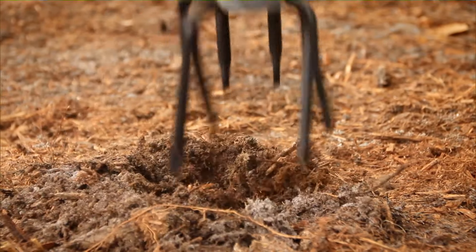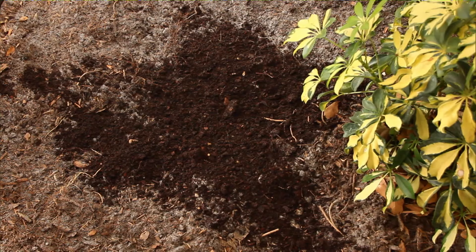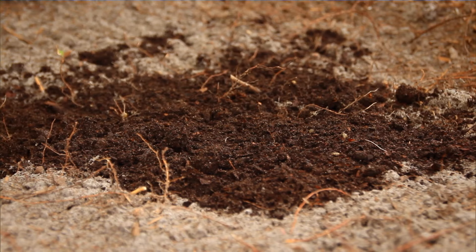Then with a cultivator, loosen the soil at least a foot if you're starting from scratch. Churn in some peat moss, planting soil, compost or other organic matter. Top it off if you want a raised bed — that helps with drainage.